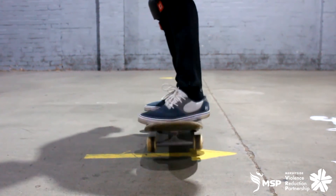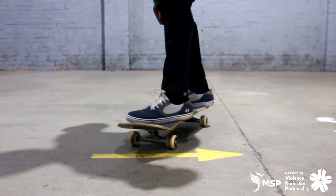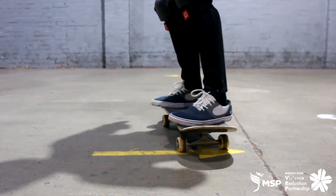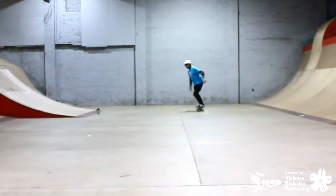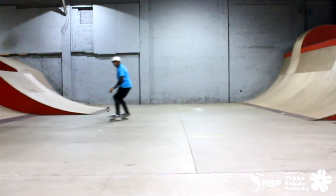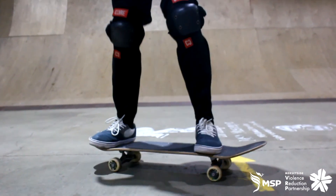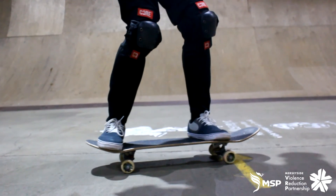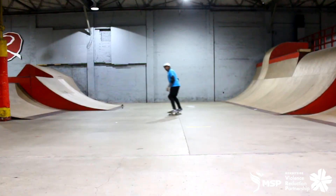Another way is to actually lift the skateboard up off the floor and steer it with your front foot, putting it in the direction that you want to go. So those are the two ways: pressure on your toes to turn right, pressure on your heels to turn left, or lift the skateboard and steer it with your front foot in the direction you want to go.